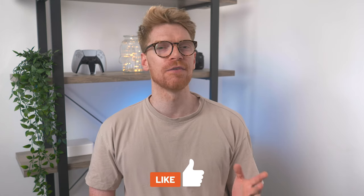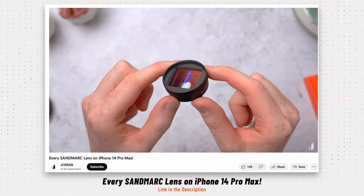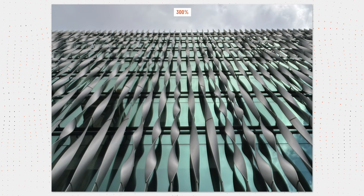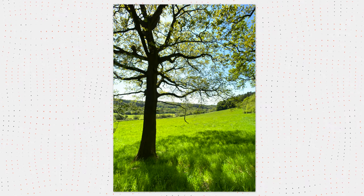But that video was missing something — the 1.55x Anamorphic. I could only show you the 1.33 as the 1.55 just wasn't in stock at the time. And also their 16mm wide lens I tested did let the set down a bit. It just wasn't as sharp as the rest of the lenses and you'd sometimes get this kind of hazing or glow around things.